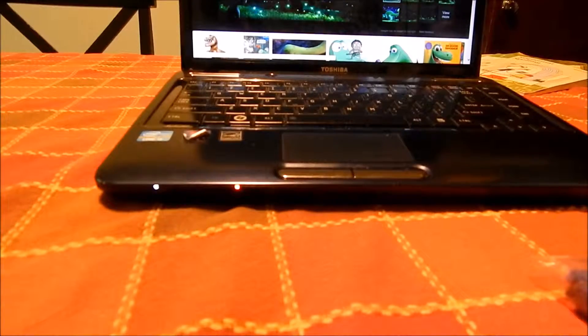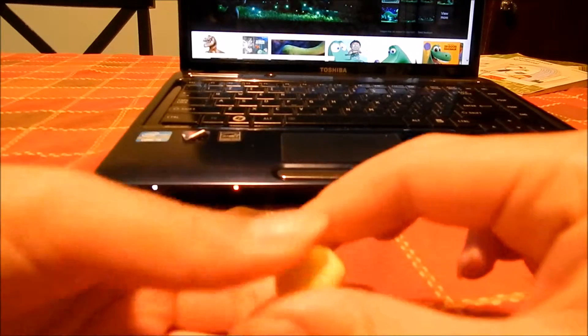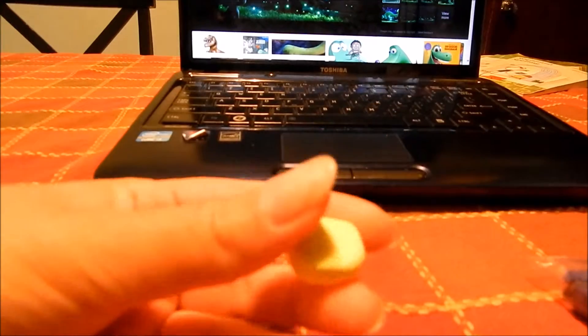To make Arlo's feet, you're going to want to get a piece of your clay and roll it into a ball, and then flatten it. It kind of looks like a foot — it wants to be kind of longer on one side.